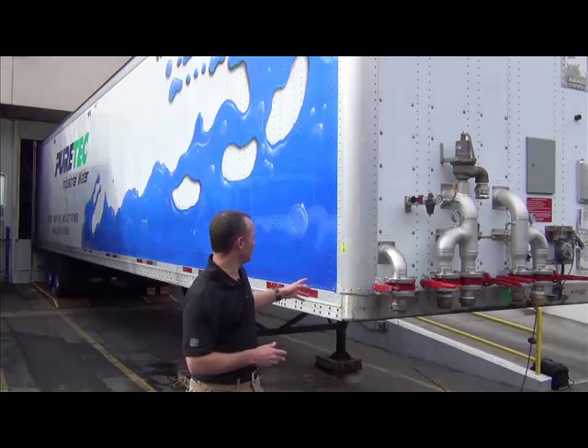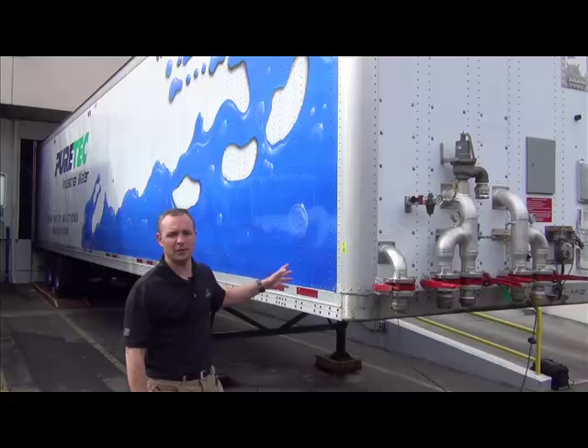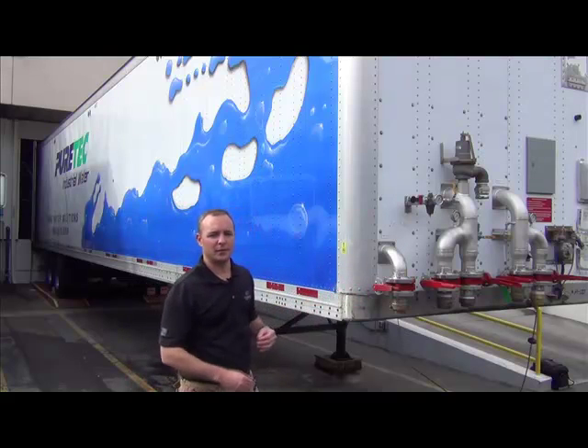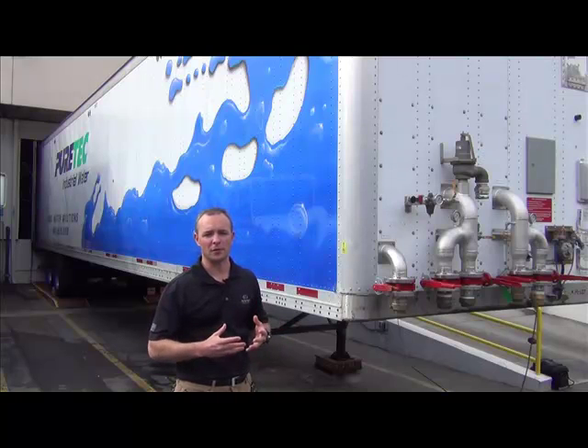Hi, my name is Jed Harris. I'm with PureTech Industrial Water. Behind me is a 53-foot PureTech Mobile D-Min trailer. The purpose of this trailer is to treat makeup water for critical high-flow water applications.